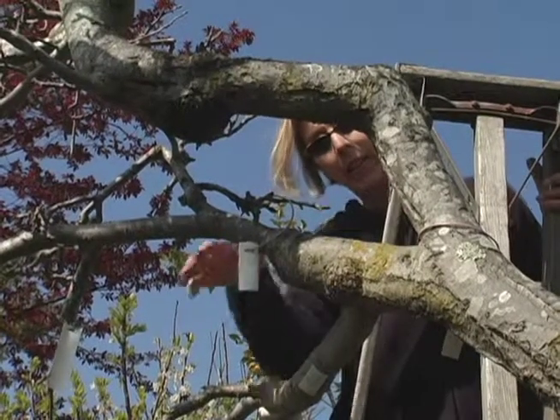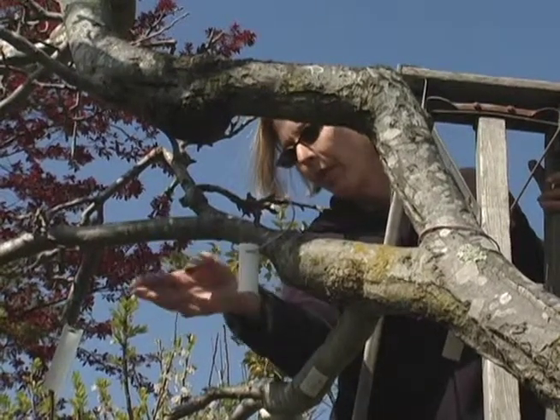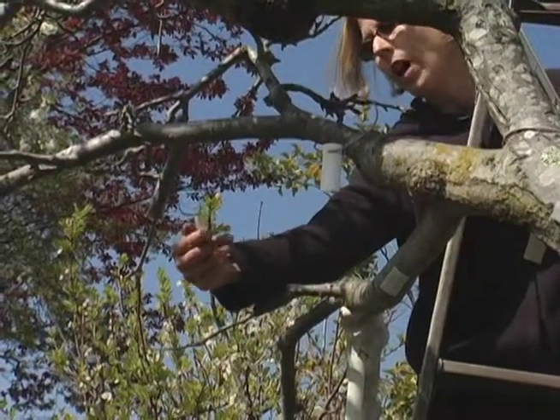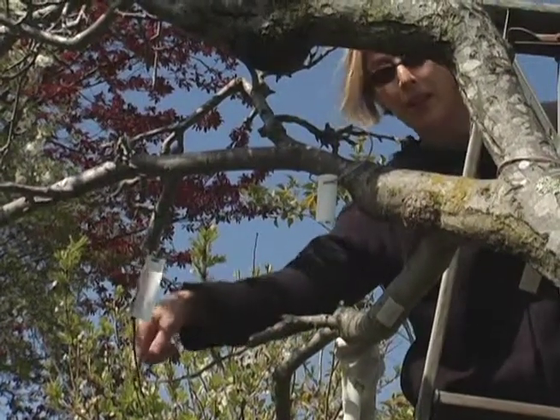I actually come up here on the ladder and continue to graft up in the tree. I cut off a small branch here and grafted on an apple called Hokato. It looks like it's going to take.